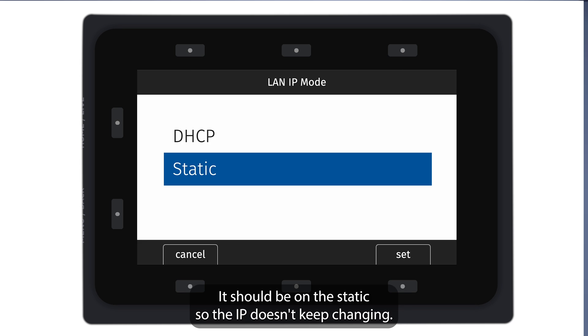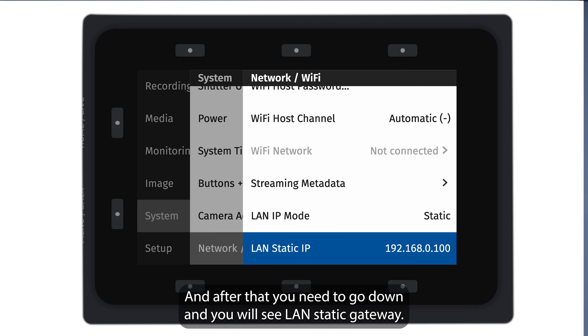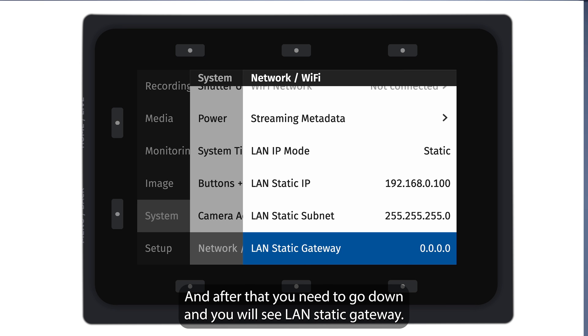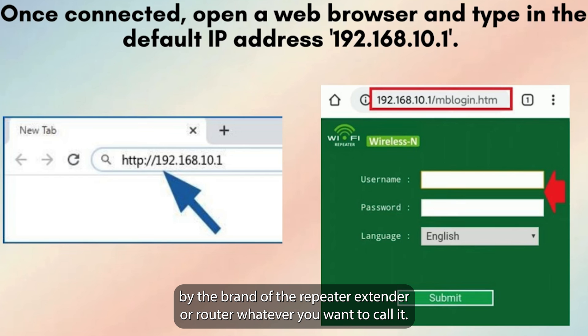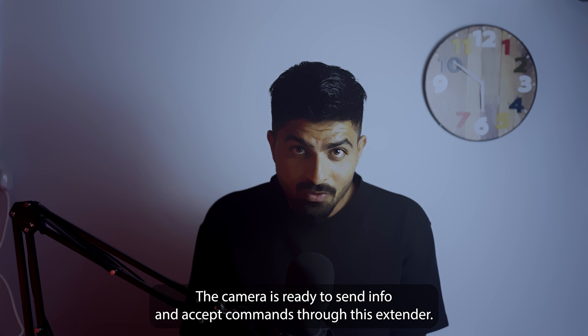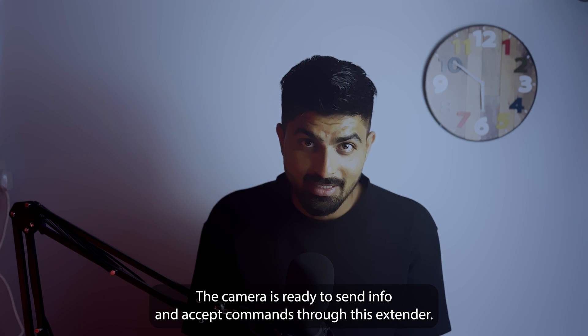After that, go down and you will see LAN static gateway. On this LAN static gateway, you need to put the IP which was given by the brand of the repeater, extender, or router — whatever you want to call it. The camera is now ready to send info and accept commands through this extender.